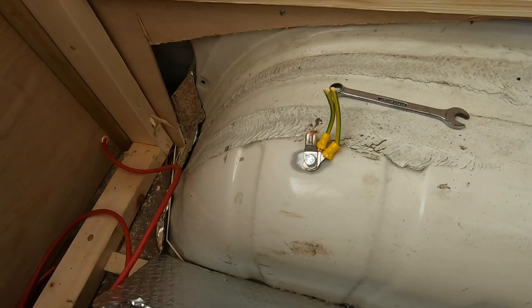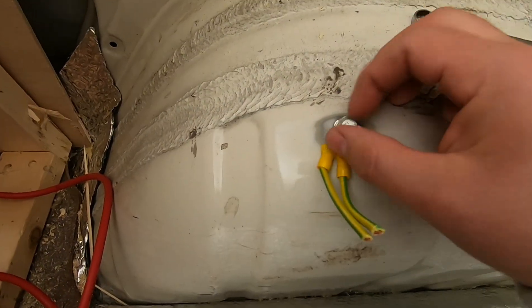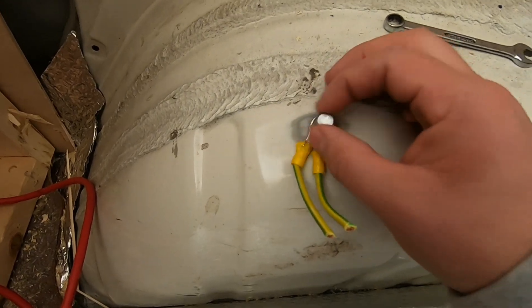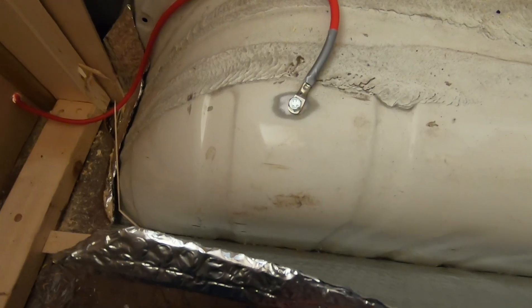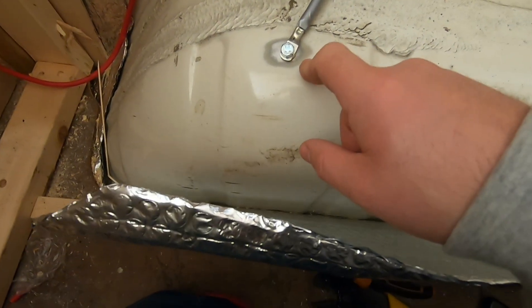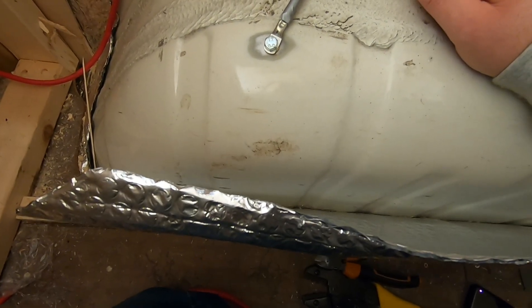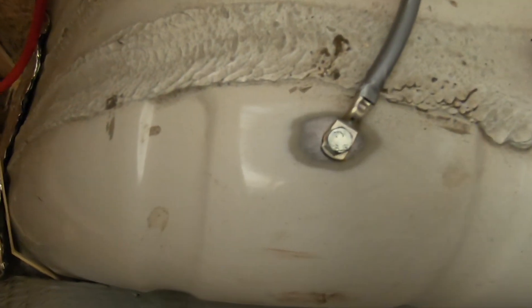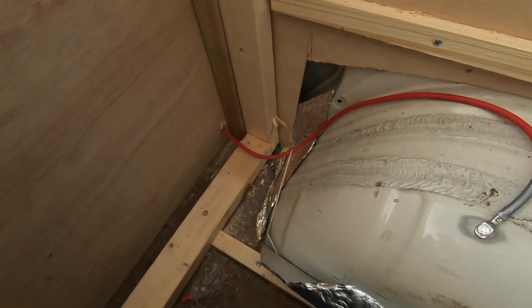Get the earth connected and get out of this little section. So that's the earth in. Personally, if that hole wasn't already there I wouldn't have put it there, but rather than fill a hole in I'll use that. That's the earth in there. Now I'll go to the fuse board, put the earth in, and throw the live on there.